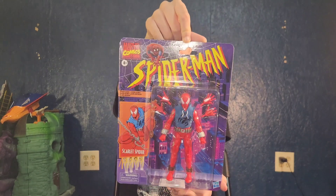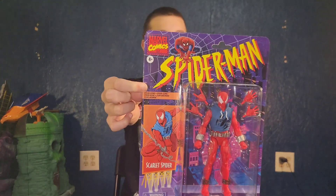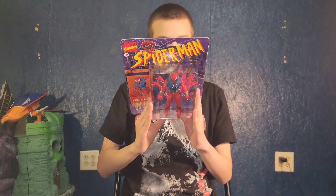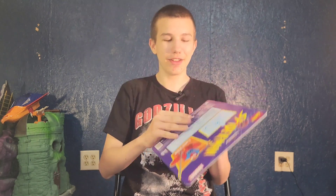It's like the classic Spider-Man figures from the Spider-Man TV show. Right here it says 'Spider Clone — Peter Parker's Clone,' and eventually ally Ben Reilly returns to New York to defend the city as the web-slinging Scarlet Spider. Now let's open him!